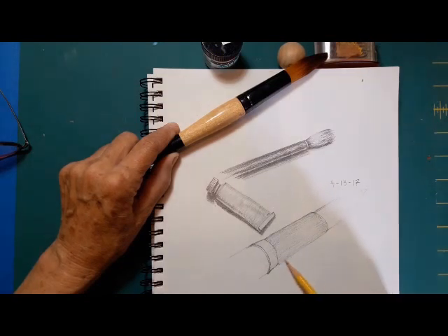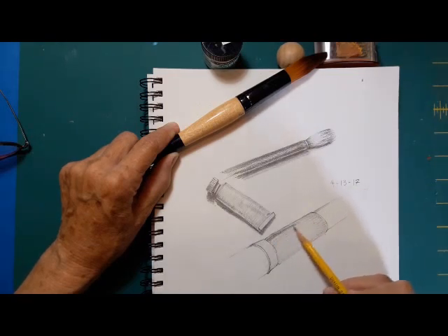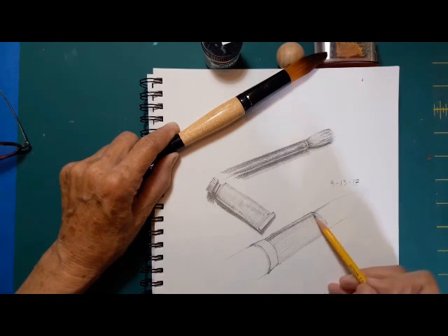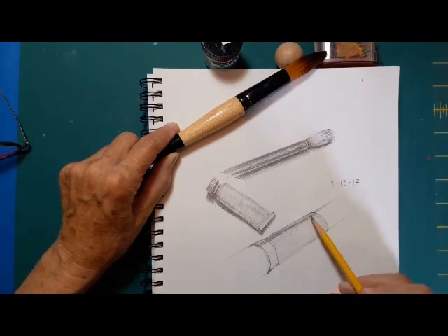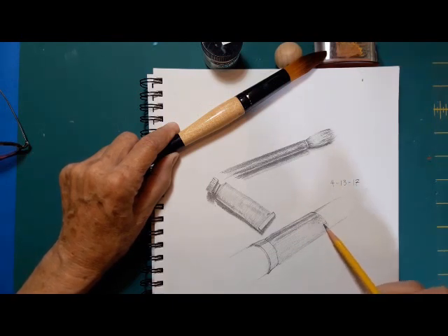I just noticed — of course I didn't notice while I was filming — that I have a shadow. I need to get a light so I have cross-lighting. There's really no excuse for me on this shadowing. I have a degree in theater, in technical theater no less, so I should know better. But I didn't notice it until I'm editing this video. Anyway, I'm trying to get the beginnings of the darks and grays in the ferrule.